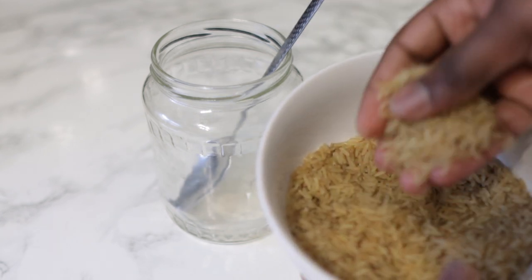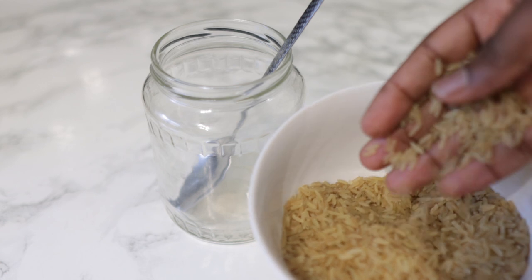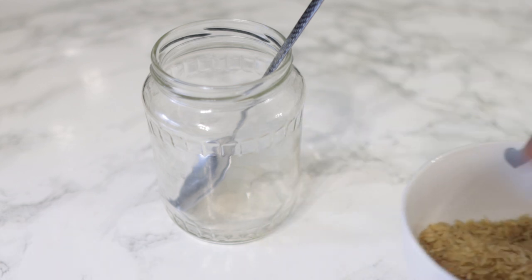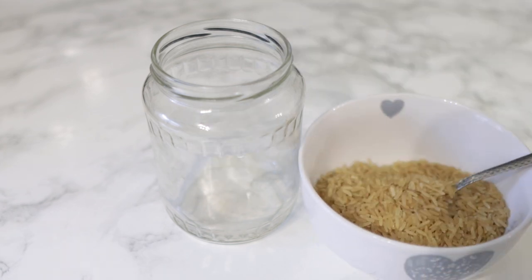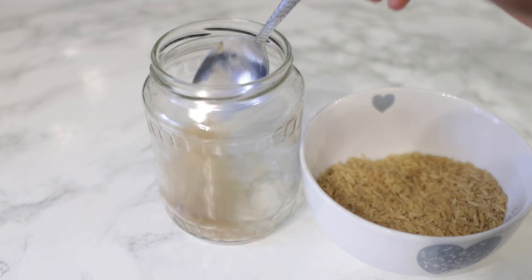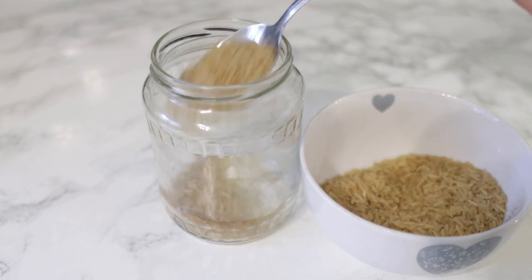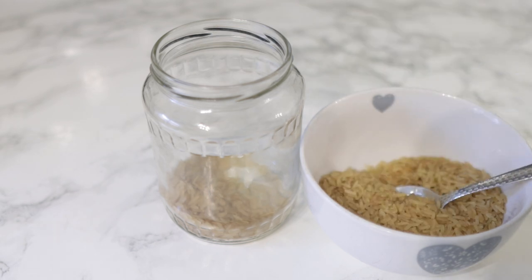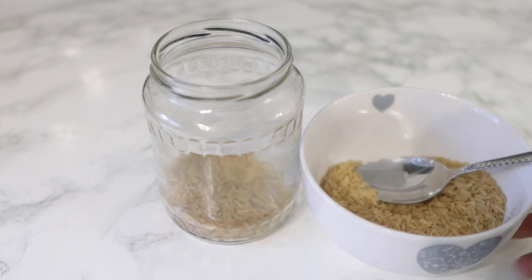Now let's hop right into the video. To begin with, we are going to need some rice. This one I have here is a brown rice — that's the only thing I had available — but feel free to use white rice, black rice, or any other rice you may have sitting around. For this you're going to need about three to four tablespoons of rice.